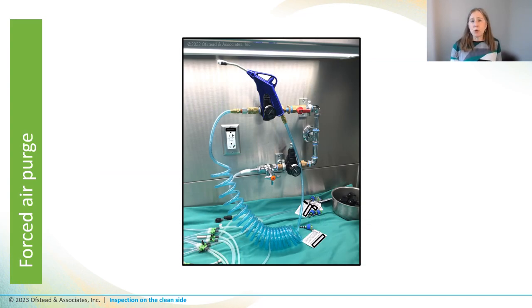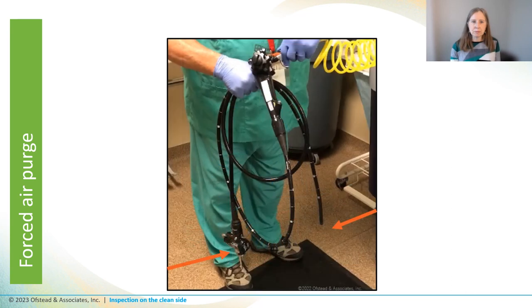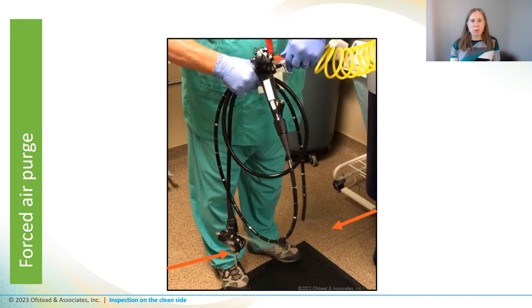Some facilities are using a forced air gun to do what they call a white towel test, which involves blowing air through the lumen to check for blockages and see if anything comes shooting out under the white towel. Using forced air like this spooks me. Take a look at what happened when this tech used forced air on an endoscope lumen — watch between those orange arrows at the bottom. Can you see that fluid spraying out of there?